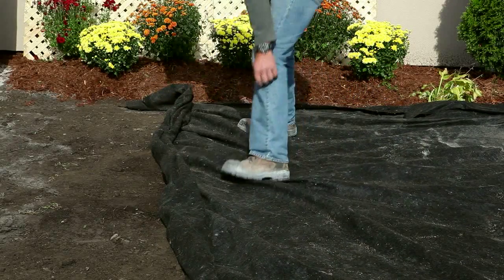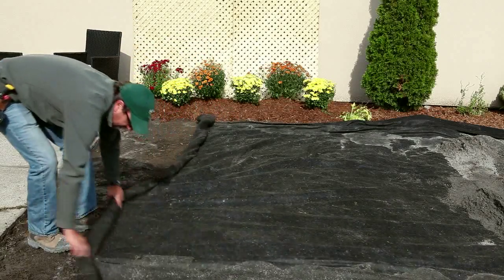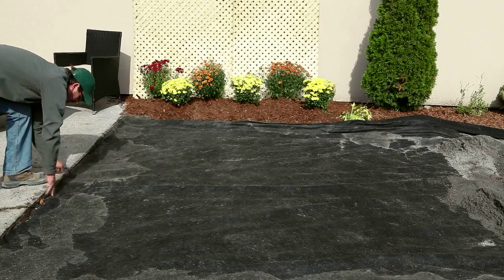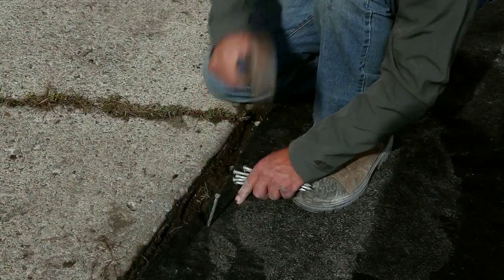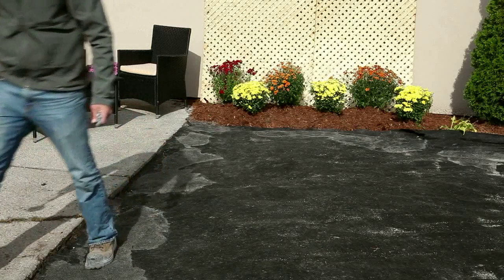Apply a geo-textile to keep native soil from coming into contact with the base material. The geo-textile fabric should cover the entire installation area. Secure the geo-textile fabric to the native soil using stainless steel or galvanized nails. It is critical that there be no wrinkles in the geo-textile fabric.